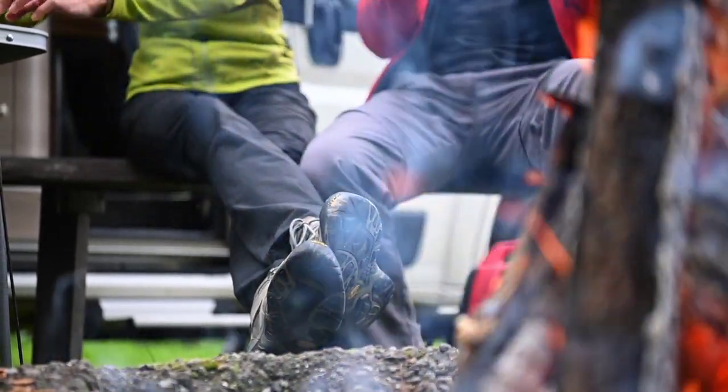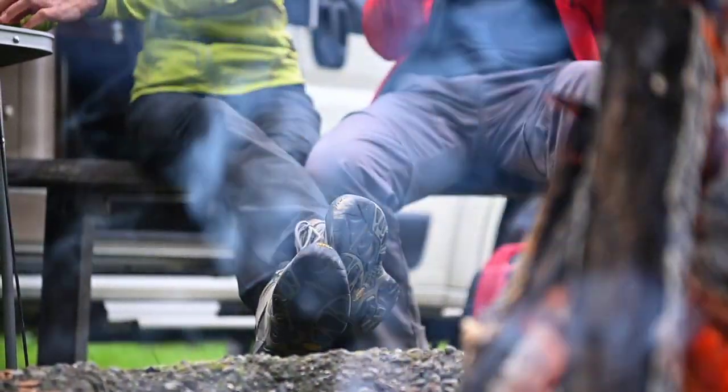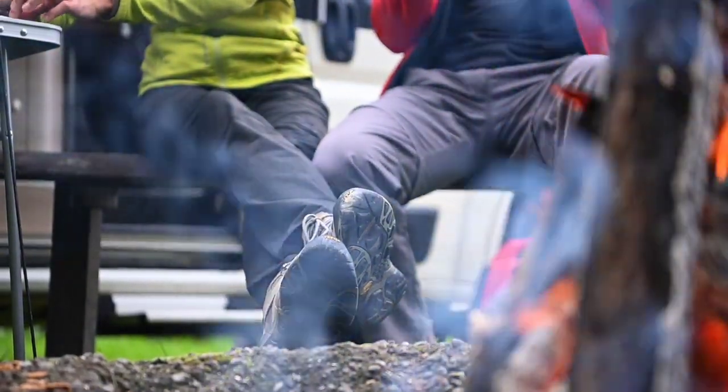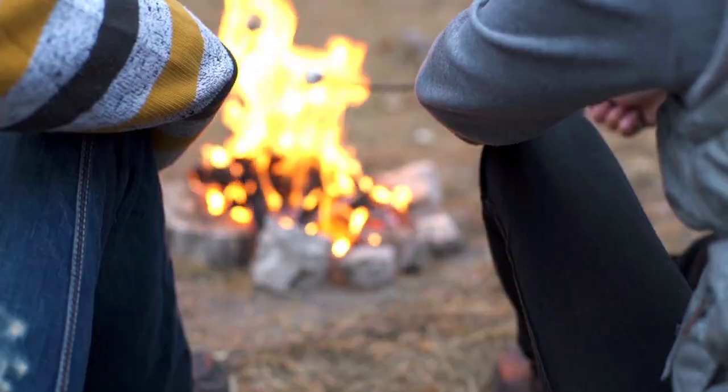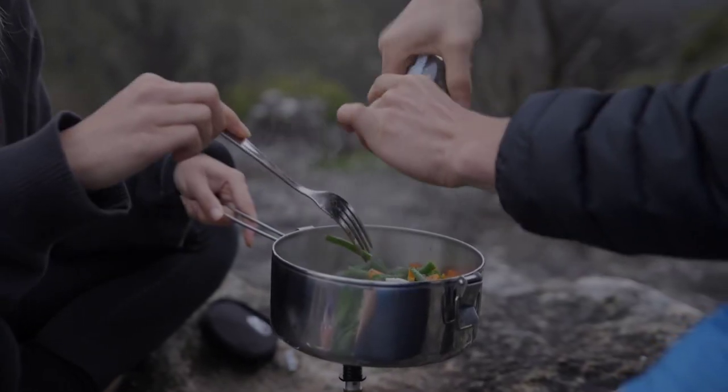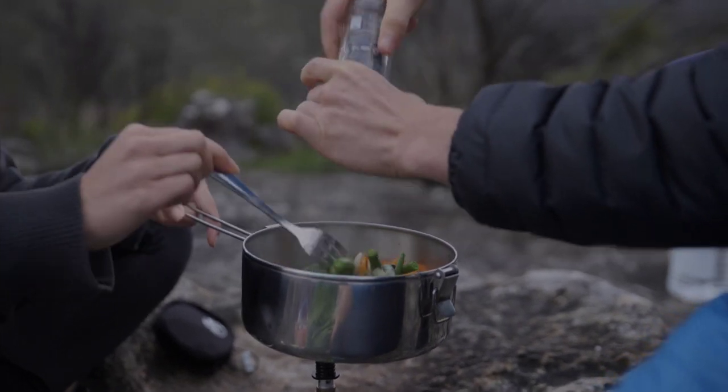Picture this. It's a warm summer evening and you're gathered around the campfire with family and friends. You've got everything you need for a delicious outdoor barbecue, but something's missing. The old rusty grill just doesn't cut it anymore. The food never cooks evenly and the clean-up is a nightmare.